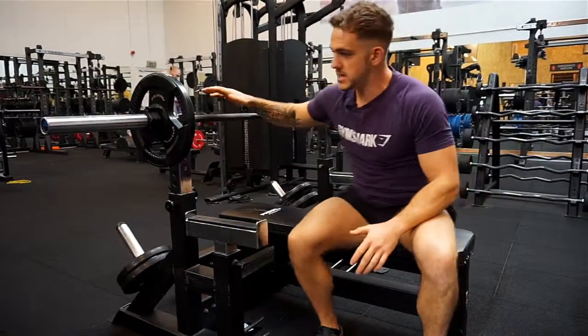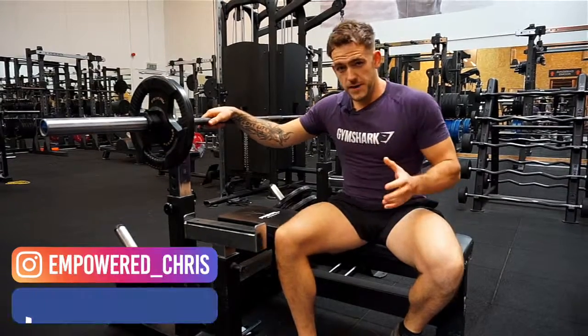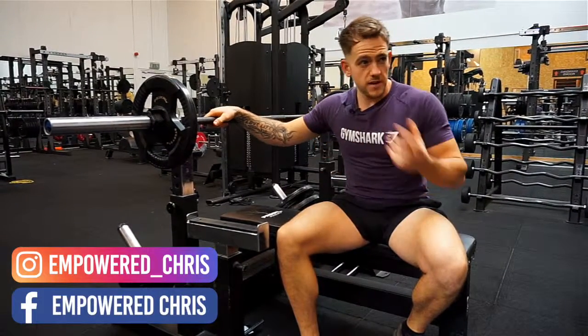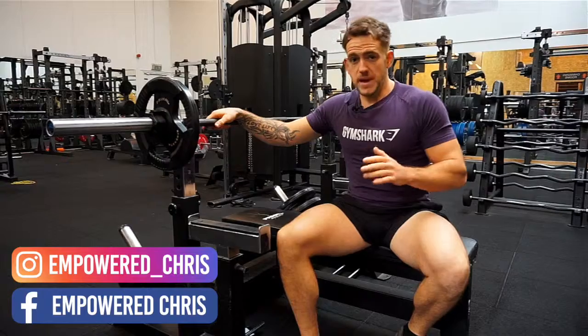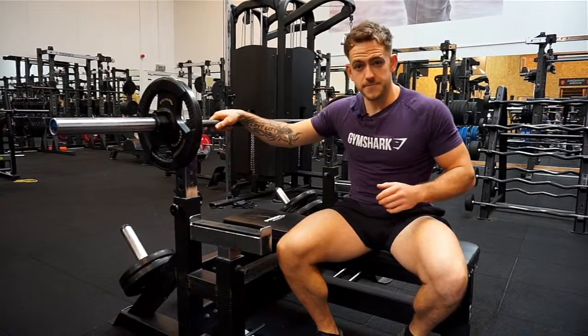Okay guys, so that's the bench press. If you need any help, feel free to shoot me a message. I've got a lot of free training plans involving this movement and many others — check out my social media. I've got a lot of free plans which I'm happy to share with you to help with your training.